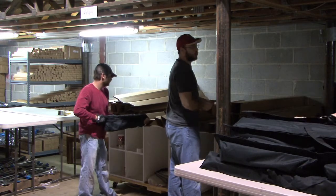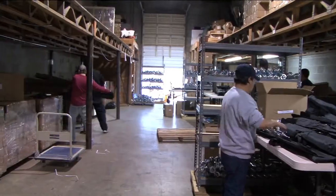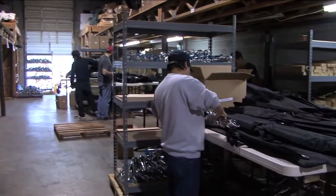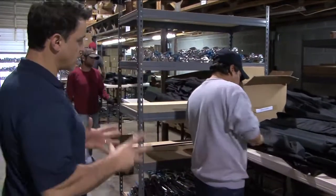I'm going to run you through how we do this. We have two production lines — one on the far end there and the other one closer here. We have the production line divided into two sections.